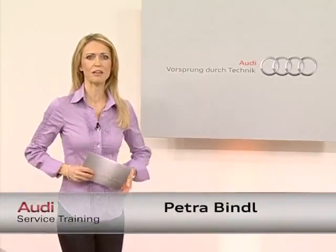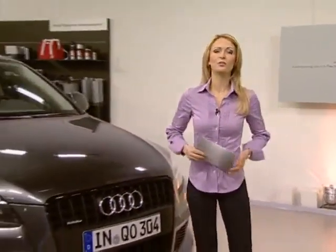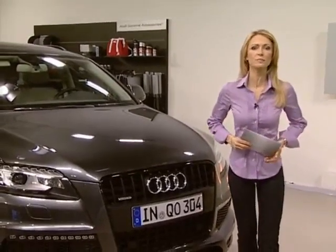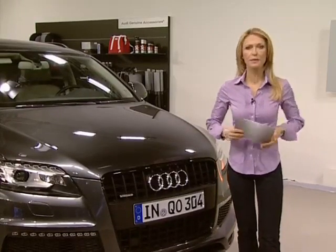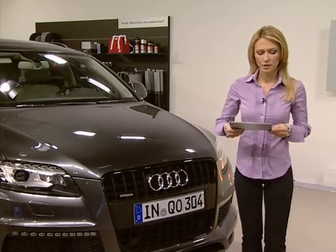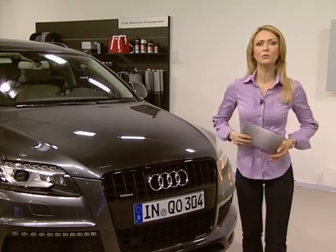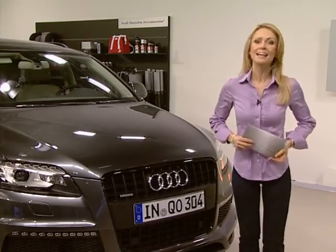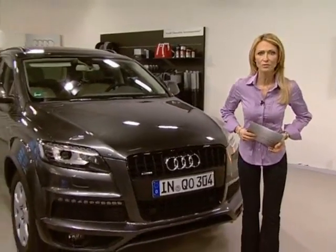Welcome to today's program. The second generation of a successful diesel engine, the 3.0 litre V6 TDI, is on everyone's lips. The high-volume engine is installed in the Audi A4, Q5, Q7 and A8. It features the latest diesel technology with the piezo common rail system — a low emission engine with low fuel consumption, achieved by using up to 2,000 bar of rail pressure and consistent thermal management, as well as by optimizing friction and employing the start-stop system and recuperation.